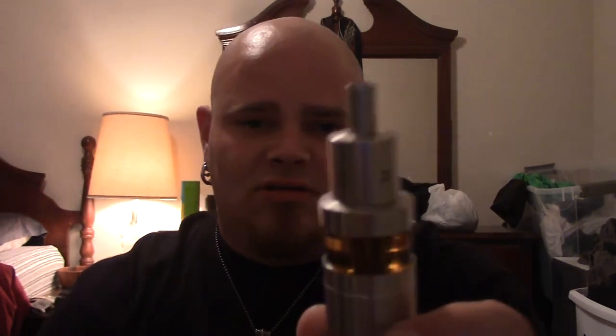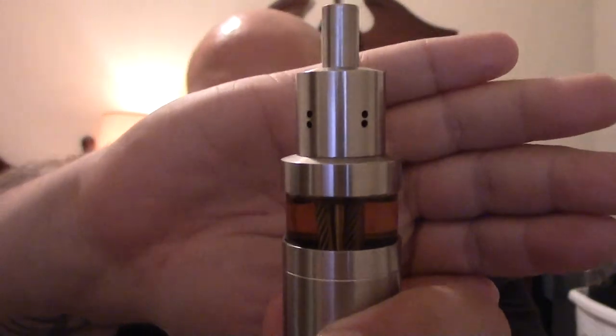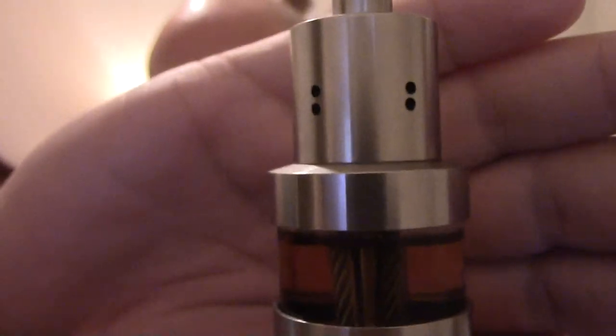Flavor production isn't bad either. I mean, it's a damn good atomizer — I love it. So one more look at it. You can see the steel rope in there. It's a 7.5mm tank, 30mm around. This atomizer — it's just beautiful.